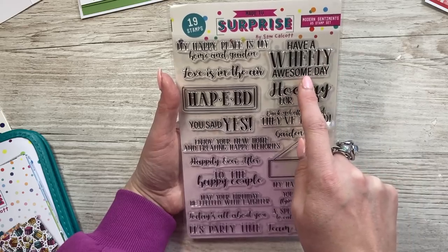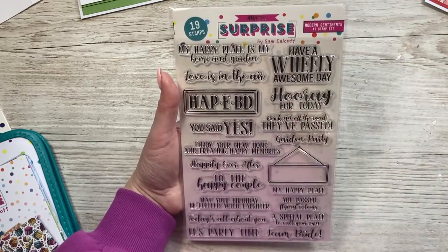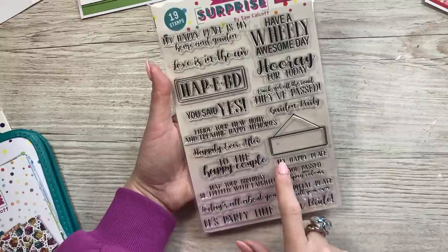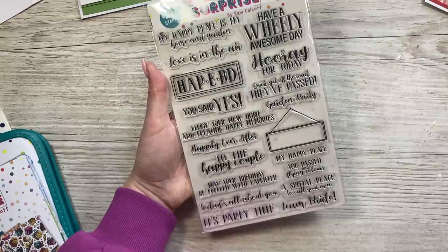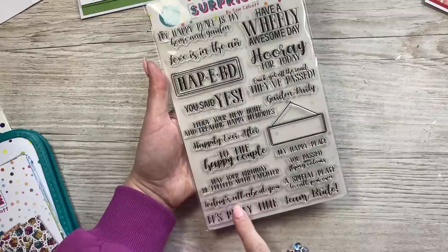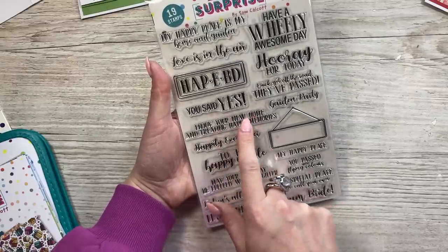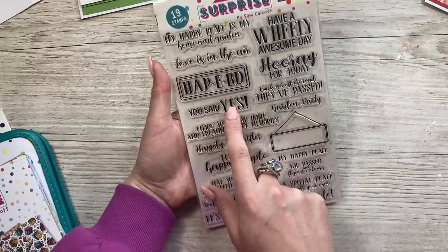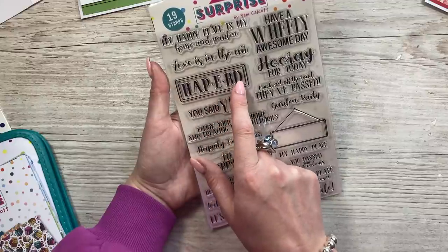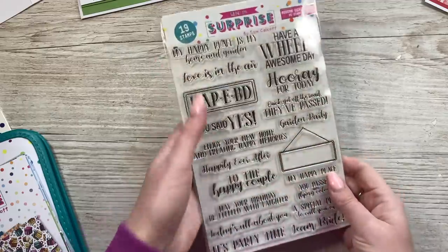So you've got 'Have a wheelie awesome day' — if someone's into their cars and stuff, it doesn't have to be like you've passed your test, it can just be a nice birthday card. 'Hooray for today.' 'Quick, get off the road, they've passed' — I love that one. 'Garden party.' 'My happy place.' 'You've passed with flying colours.' 'A special place to call your own.' 'Team bride.' 'It's party time.' 'Today's all about you.' 'May your birthday be fuelled with laughter.' 'To the happy couple.' 'Happily ever after.' 'Enjoy your new home.' 'Creating happy memories.' 'You said yes.' And then this one is in the style of a number plate: 'Happy birthday,' 'Love is in the air,' and 'My happy place is my home and garden.' Some lovely sentiments in that one.